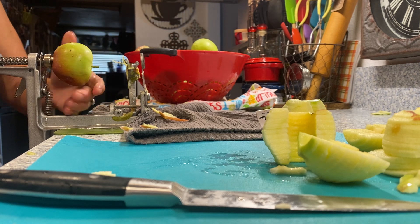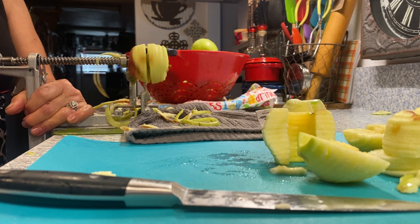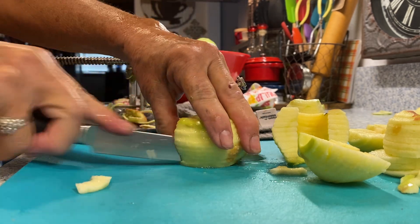Place your next apple on. Remove the excess, grab your apple, and cut it.